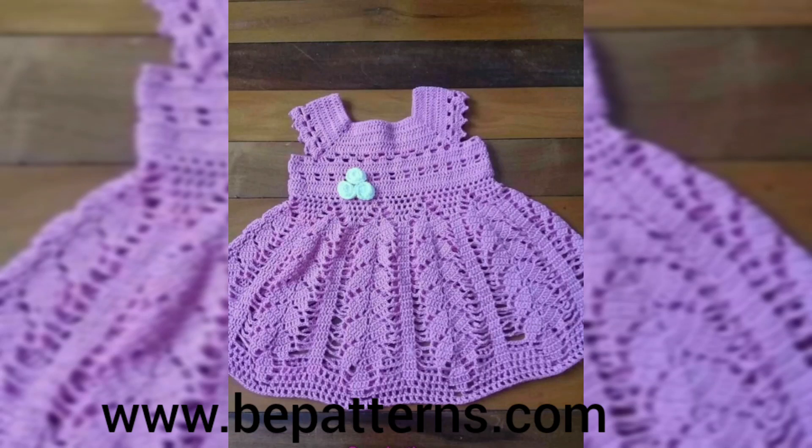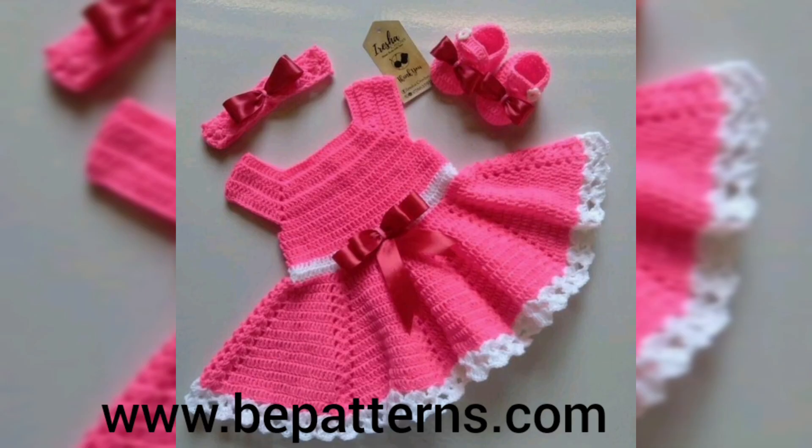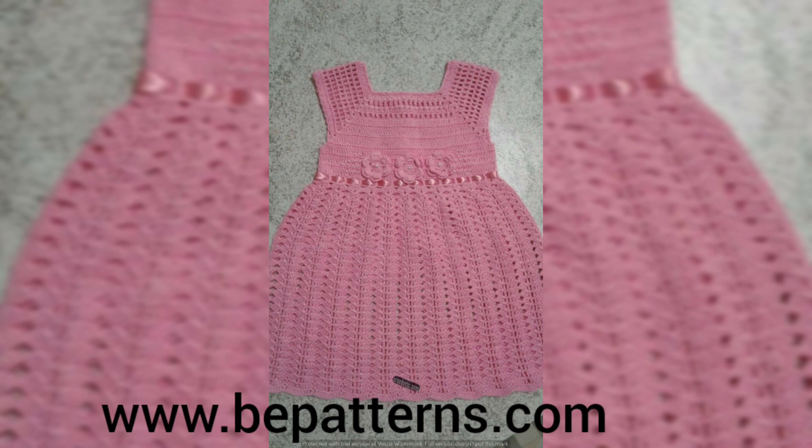Assalamu alaikum to all my dear YouTube family, welcome back to my channel, welcome back to my another new video. I hope you all are fine. Alhamdulillah, I am also fine. As you all have already seen the title of this video and as you are watching on your screens, today in this video I will show you